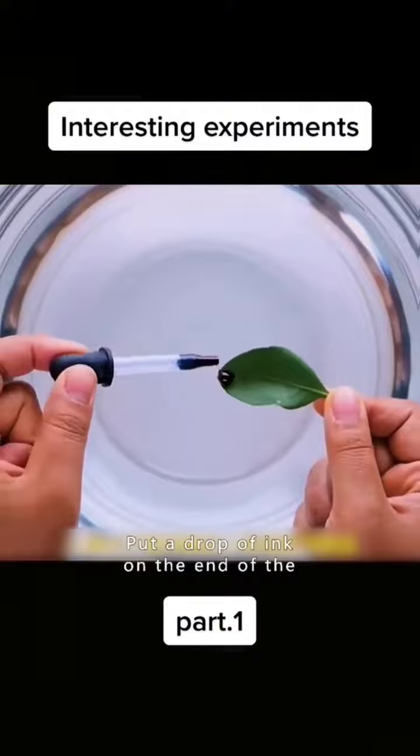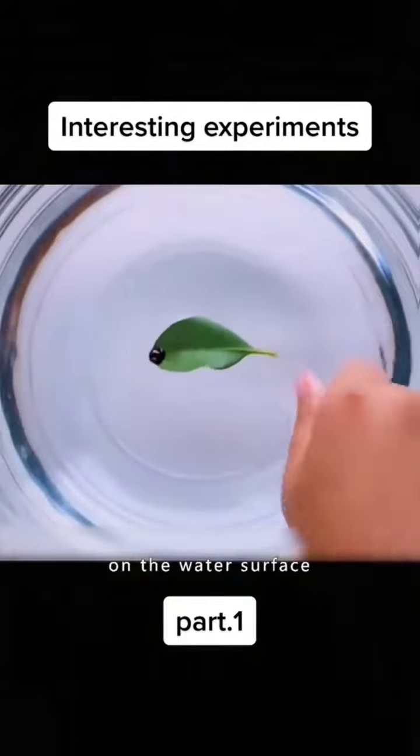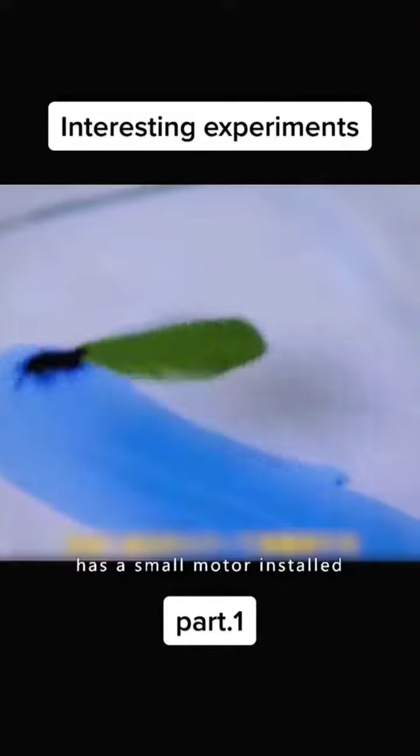Put a drop of ink on the end of the leaf and place it on the water surface. The leaf runs as if it has a small motor installed.